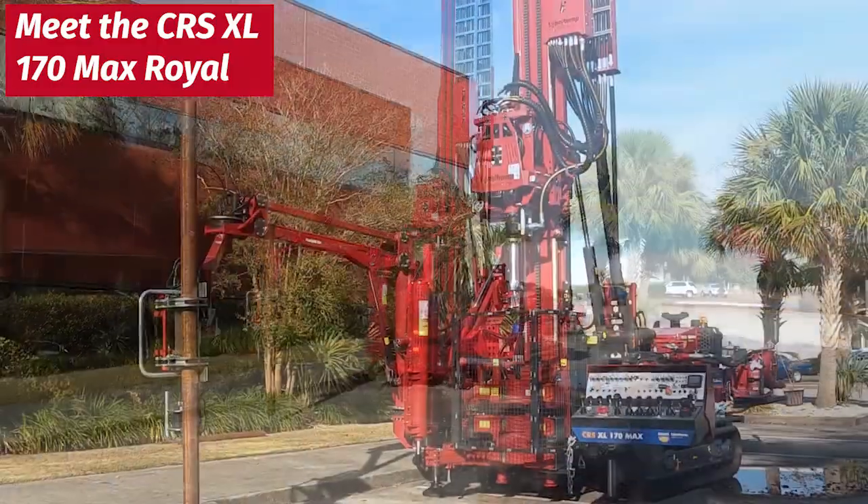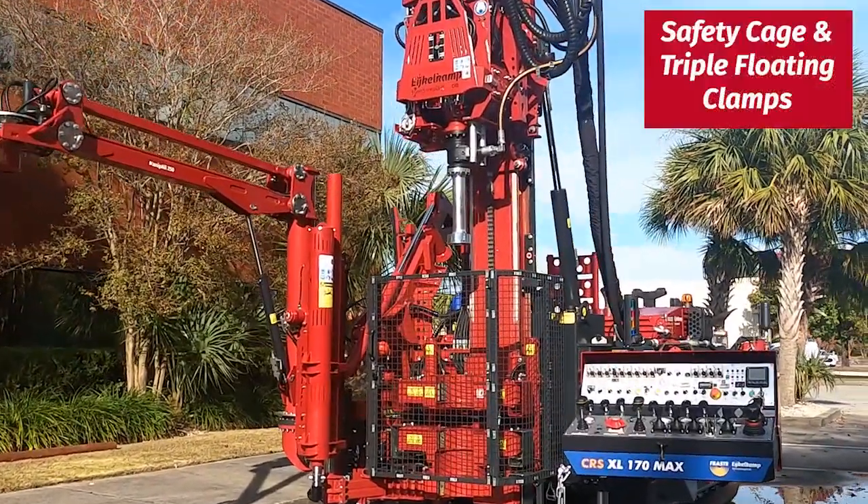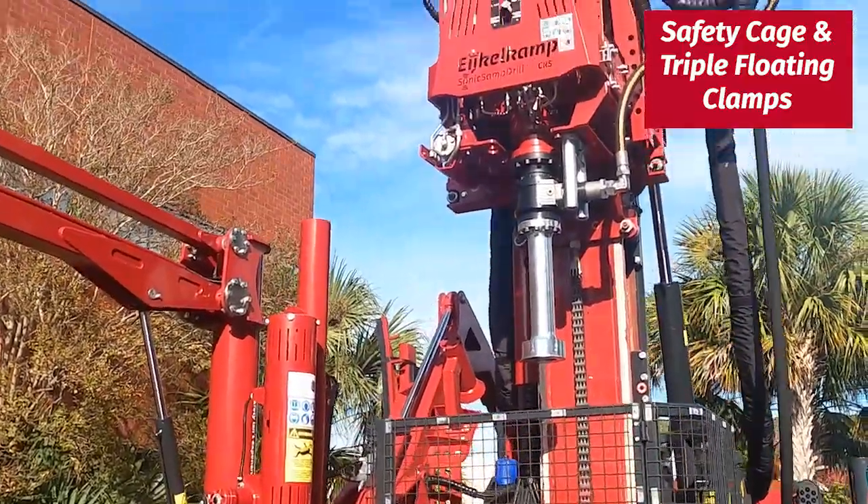Here we have our CRS XL170 Max Royal Edition. You can see it is outfitted with a safety cage and triple clamps, with the top clamp being a folding clamp.